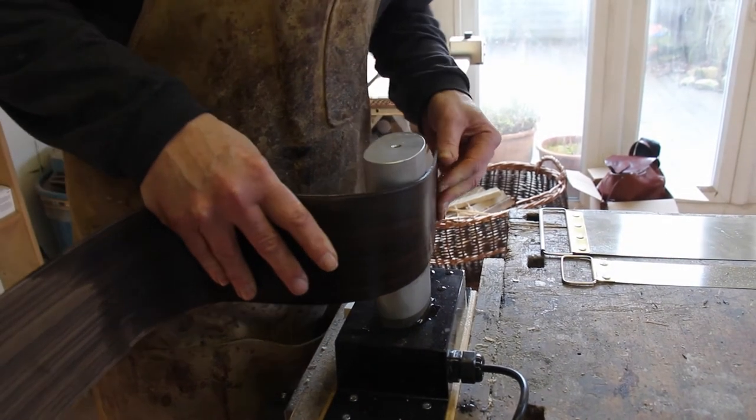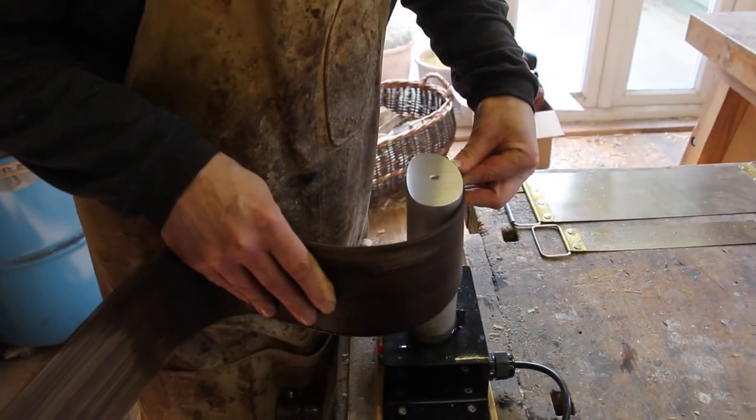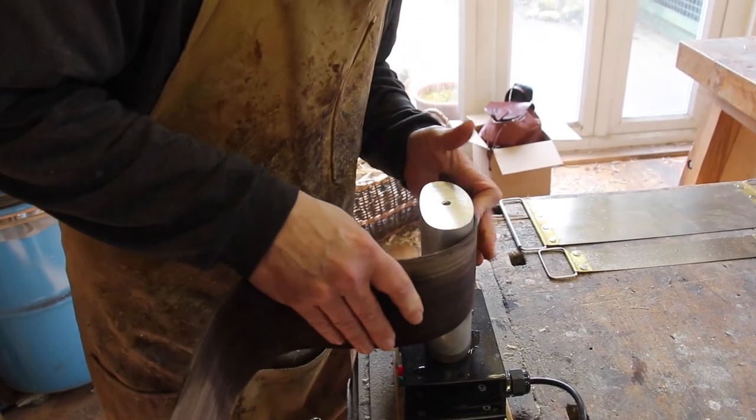So first of all I just kind of create the rough curve, as it were — sort of just guessing at what this curve needs to be like.